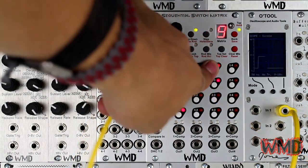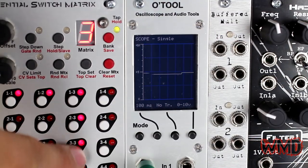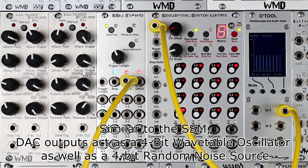DAC-3 and DAC-4 outputs act the same way as the DAC-1-2 output on the SSM does, except they only have 4 bits each. Each output sums to 5 volts, with the top switch being the most significant bit and going down in voltage down the column.